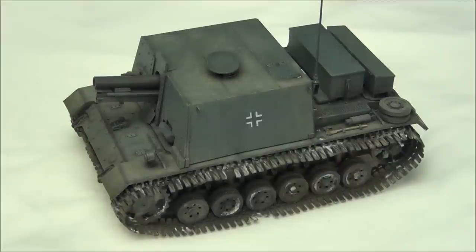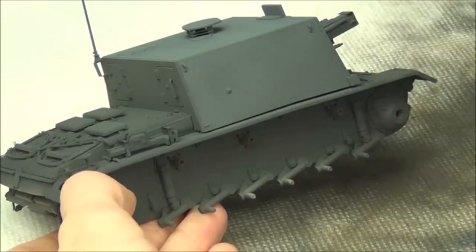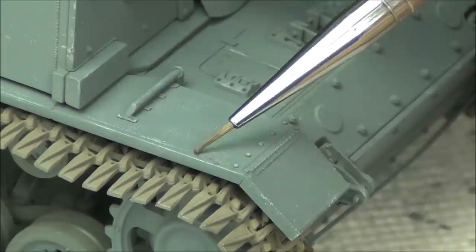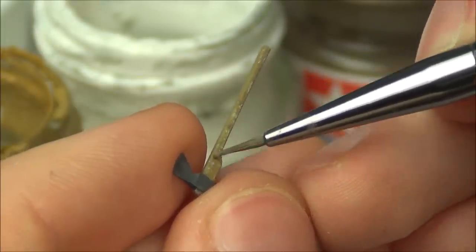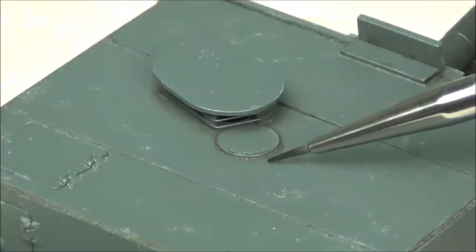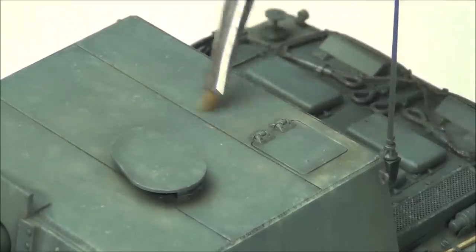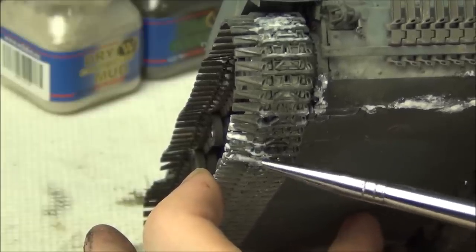We're going to start with the model in a bare plastic finish. First, we'll apply the base paint of the Panzer Gray by airbrushing. Then we'll apply some markings with masks. We'll use paints to create chipping effects and do two-tone chipping. We'll also look at detail painting the tools, tracks, and other details. We'll cover applying varnishes to protect our base finish, then apply an oil pin wash to accentuate details. We'll do oil streaking and rendering effects, use pigments and products for mud effects in the lower areas, and finish with a light dusting of snow.